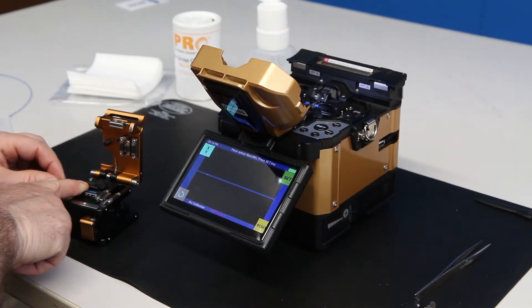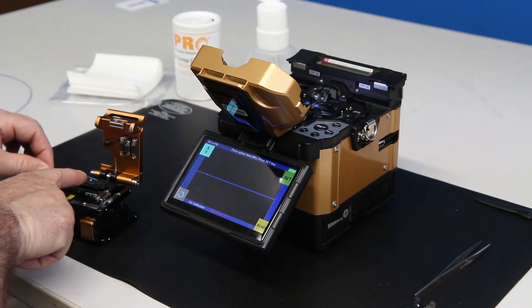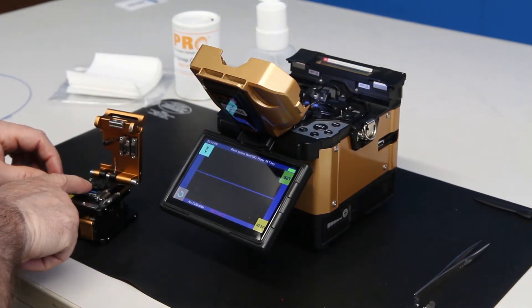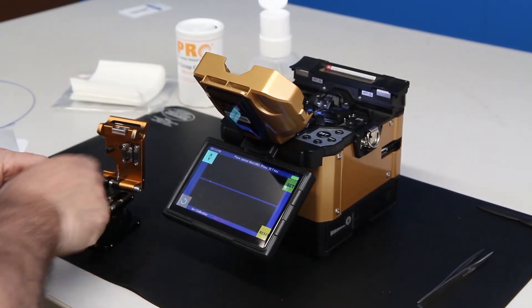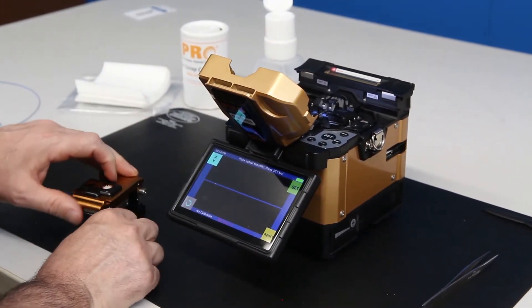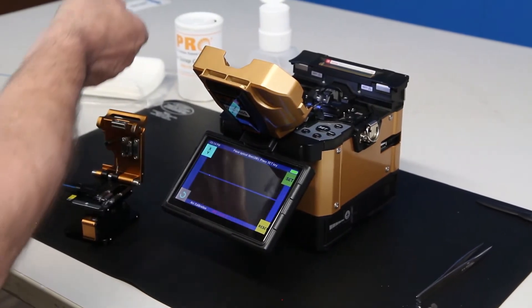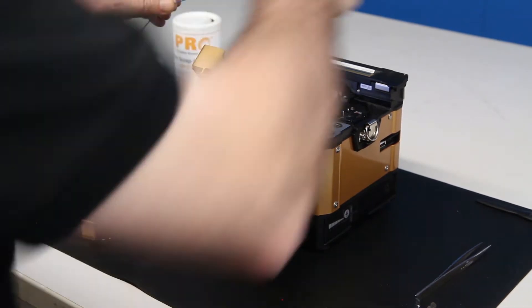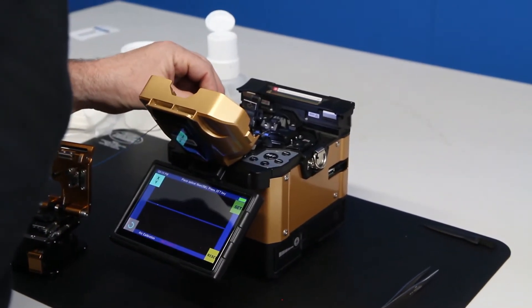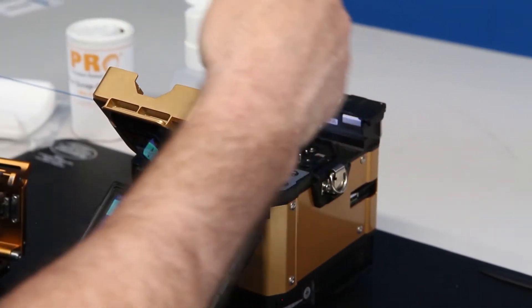And I'm going to cleave at 12 millimeters. Most splicers you can do anywhere between 16 and 10 millimeters; I'm going to do 12. Dispose of your fiber, and start the fiber into the fiber holder — number one.